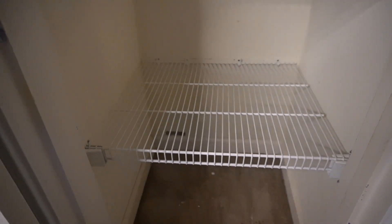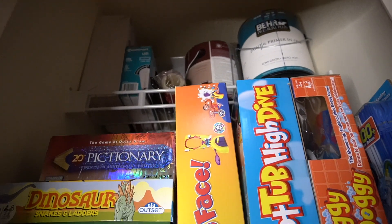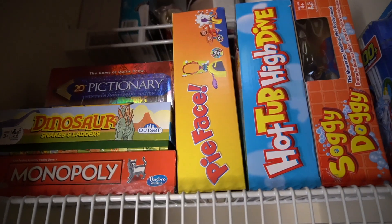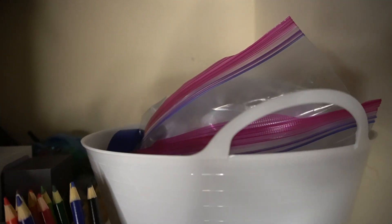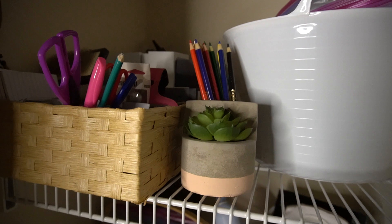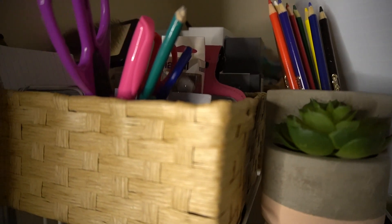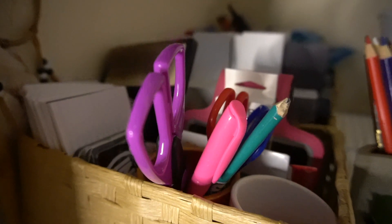Don't feel like you have to do everything all at once. What I would recommend is to pick one closet space, one drawer, one area of your home that you want to clear out, declutter, deep clean, and reorganize, and give yourself a whole week to do it. Allow yourself one to two hours every day to work on that one space and you'll be surprised at how much you're able to get done. When we feel like we have to get it all done in one day, we're often disappointed because we do things half-heartedly.